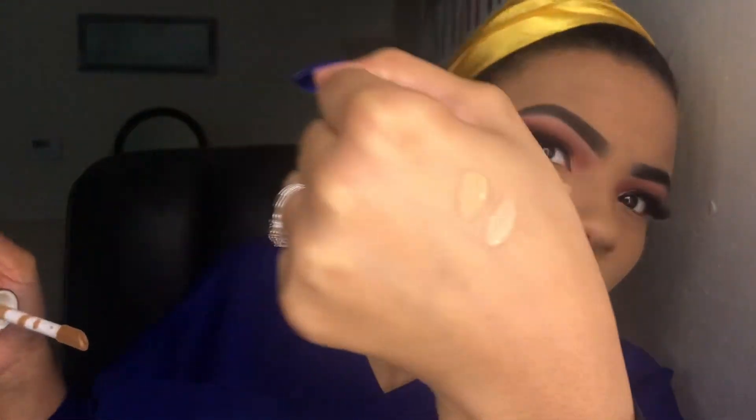It's definitely full coverage — I feel like it covered up a lot of my dark spots really well. Oh my god, I cannot get over how light this is. It's literally almost the same color as the concealer.